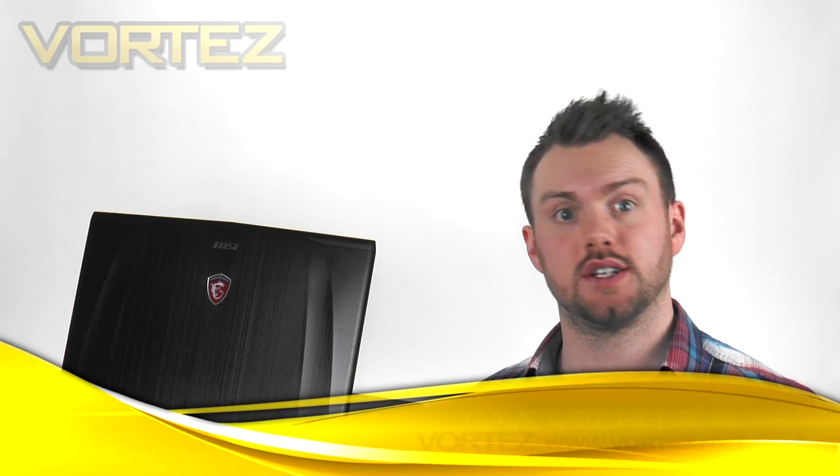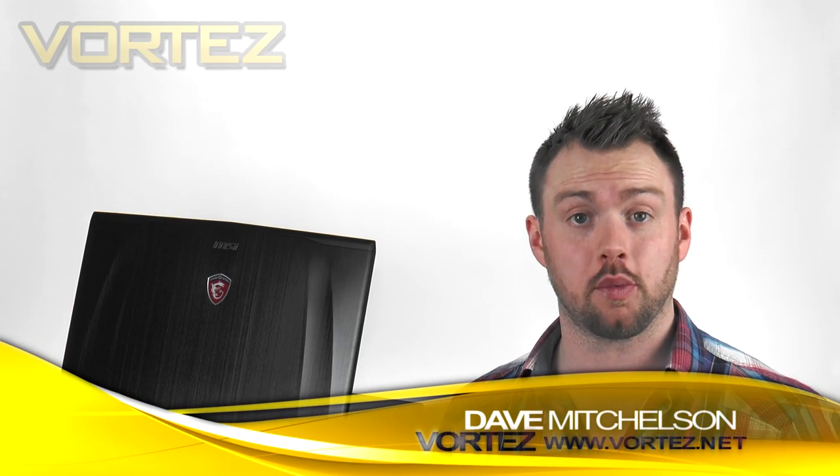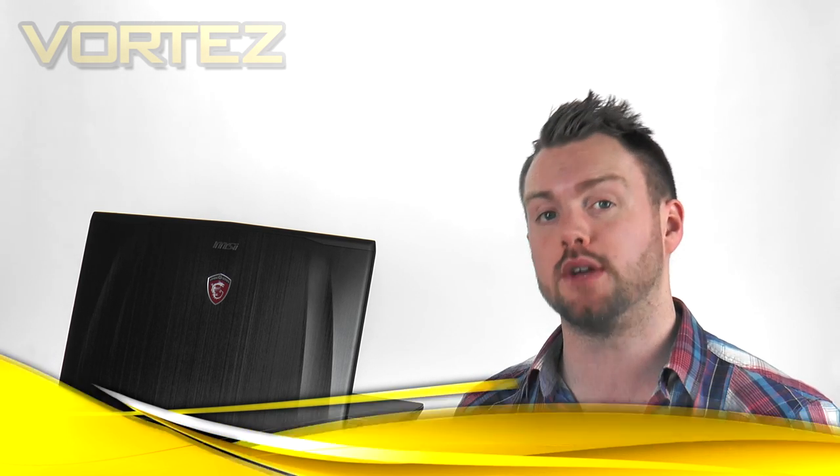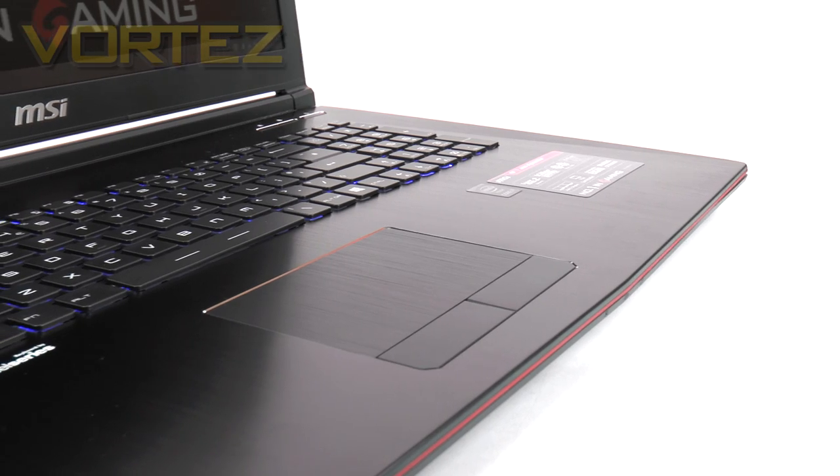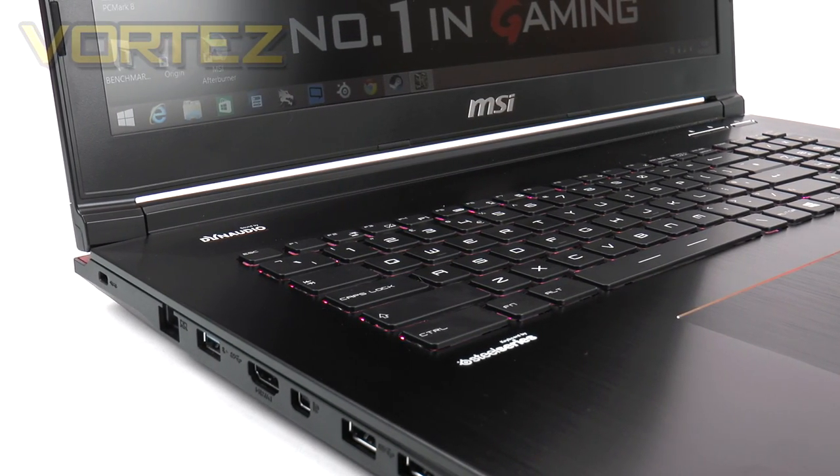Hi guys, today we're going to be taking a look at the MSI GE72 2QD Apache. This new notebook sits within MSI's gaming product line and is destined to be a mid-range unit, so it comes with a whole host of gaming-related features and top-class components. Last week Nvidia launched their new GTX 960M and MSI used that announcement to unveil mobile gaming products such as this one. The GE72 arrives in the UK for £1,000 and in the States it's $1,400, though configurations and prices may differ slightly.